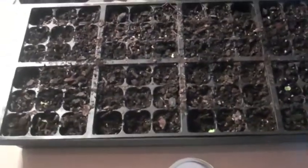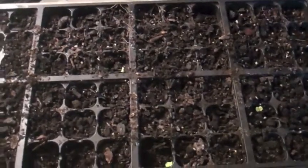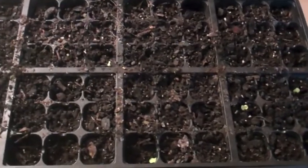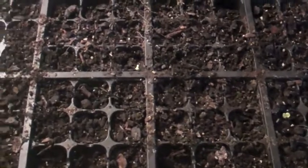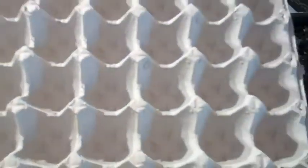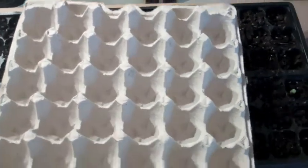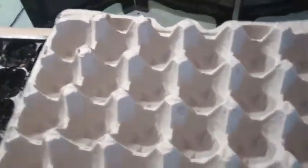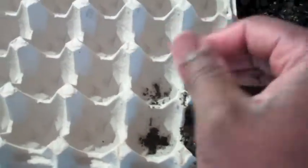It comes with a cover that allows you to hold in the moisture as the seed germinates. But if you don't have that, we have other options for you. Another option would be an old egg crate — the biodegradable type or the cardboard type. You can fill this with high quality potting soil and plant your seed in there and spray it.